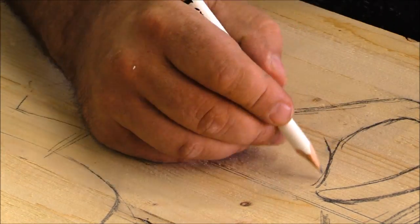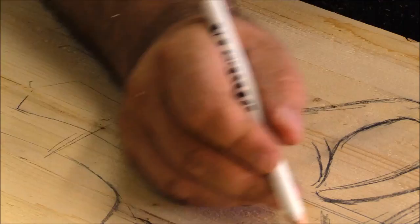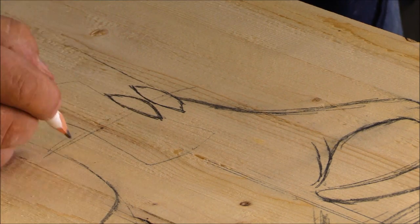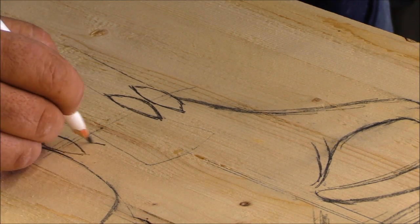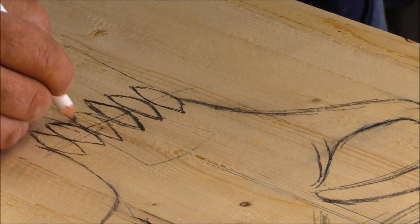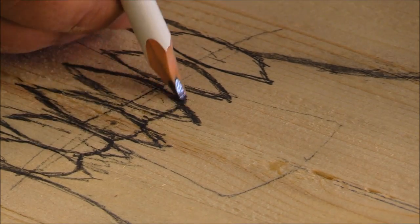Whenever I'm carving I don't like to trace too much from side to side. If I'm doing something like this that's going to have a lifelike character to it, I want to actually pencil in all the details on both sides, because it's those finer nuances and subtle changes that really end up giving a carving a lifelike appearance.